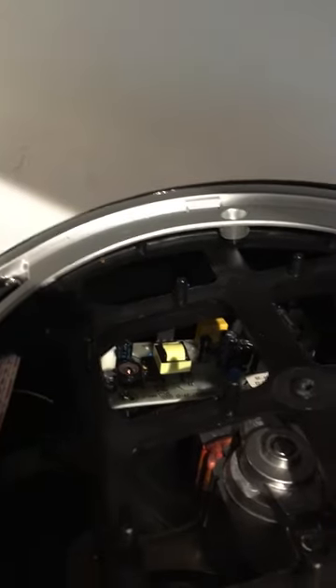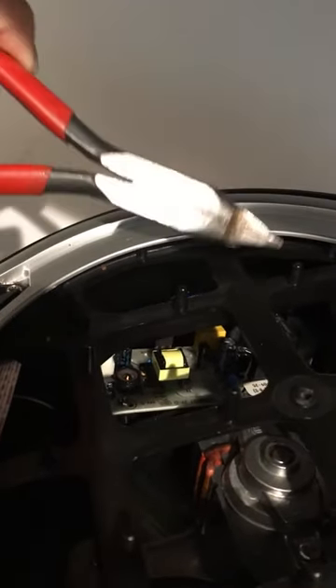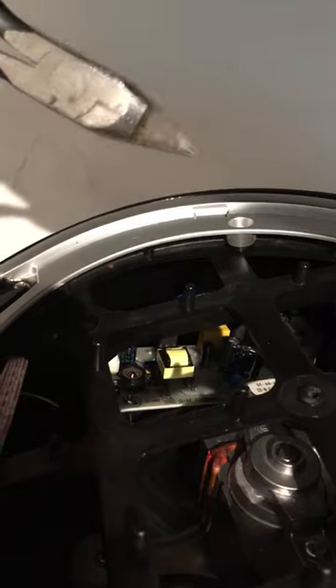I could not get this top part off for taking it apart, so I had to get pliers. I just inserted the pliers into the center part of this cylinder and just pried it up.